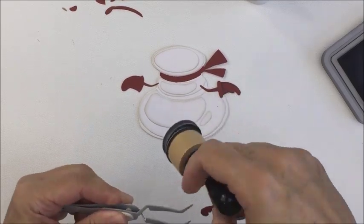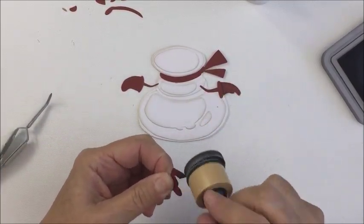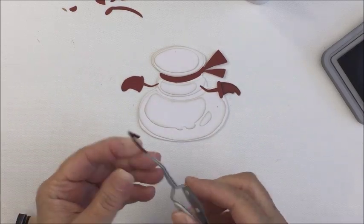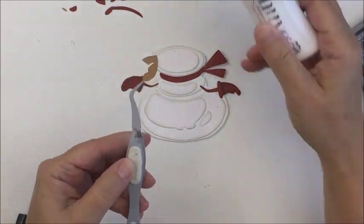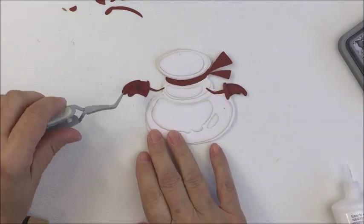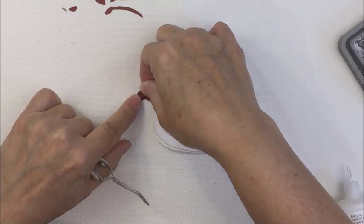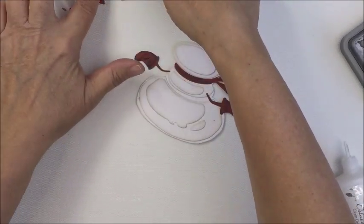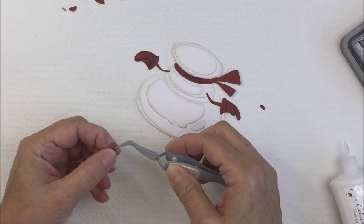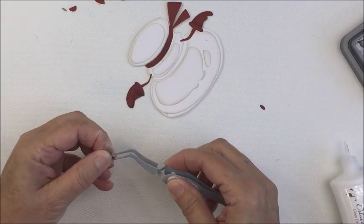I cut the red sections out of some Tim Holtz red cardstock and I'm going around the edges with some black soot, just to define the edges of the paper so you can see the layers once you lay them on top of each other. I feel like these dies are just genius because of how they add really neat added dimension to the project.